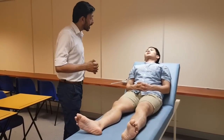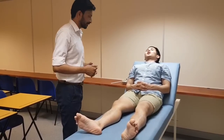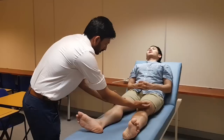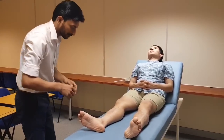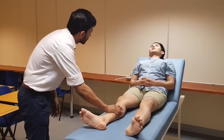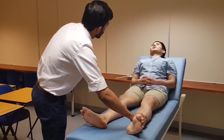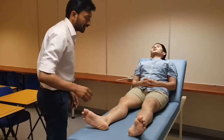So now I will be checking the temperature in your legs. If you have pain please let me know. There is no local rise of temperature in my patient.